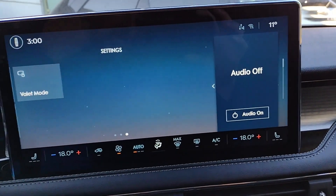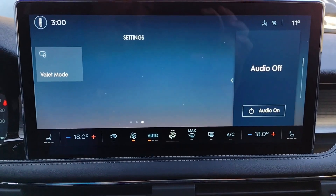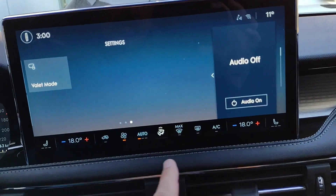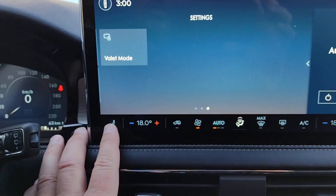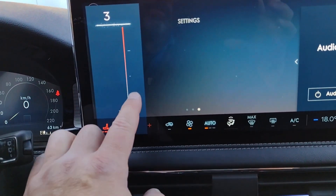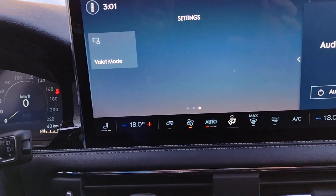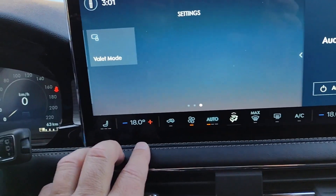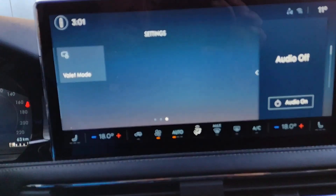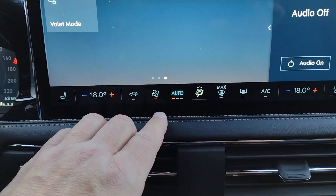Next is sync navigation. First, set up the map how you want it — 3D heading up is my choice, but some people like having north at the top. You can also choose what's shown on the map: gas stations, food, parking, ATMs — just check off what you want shown.